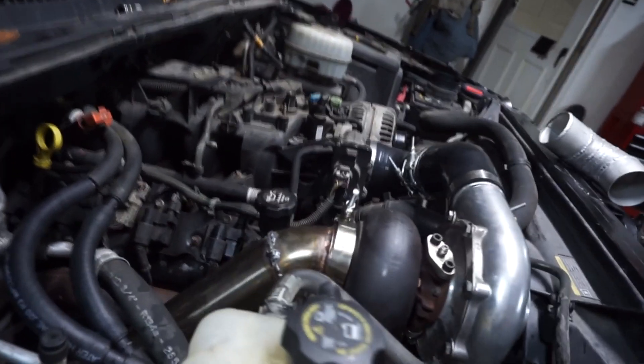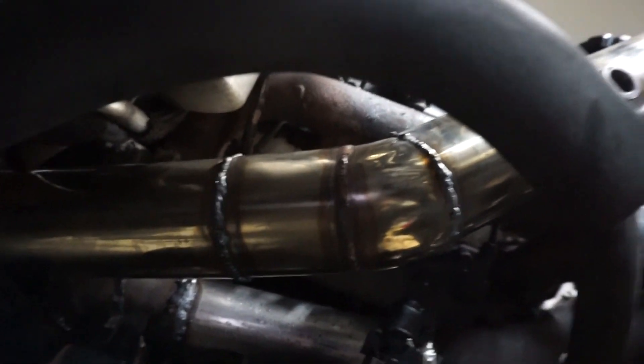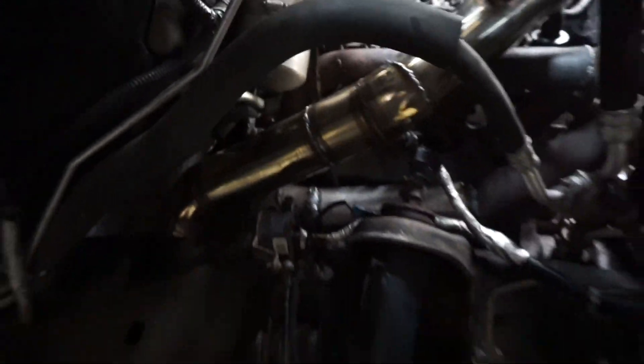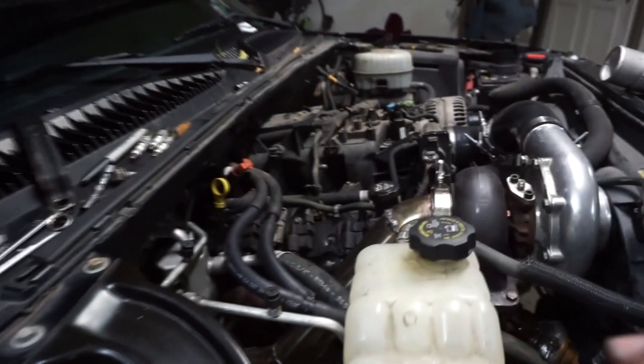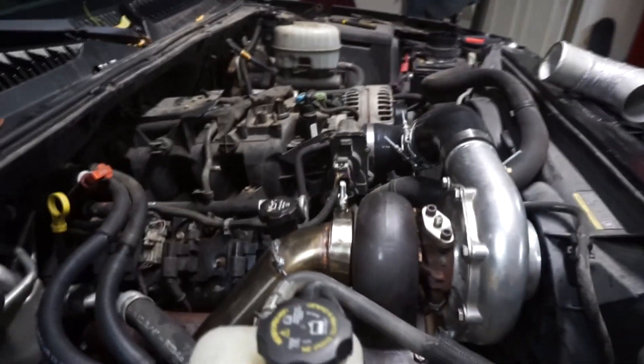The downpipe is all welded up — I just hit it with the MIG. I didn't really care about making it look nice, and the joints weren't cut perfectly straight, so I didn't want to spend a lot of time on fit-up. I just welded it all up and it's done.